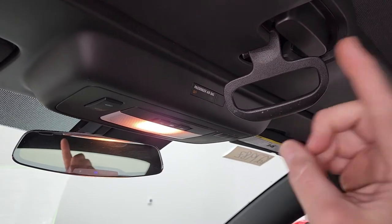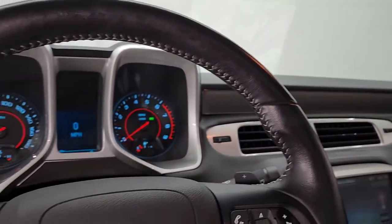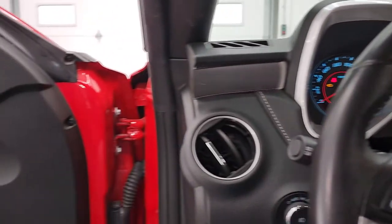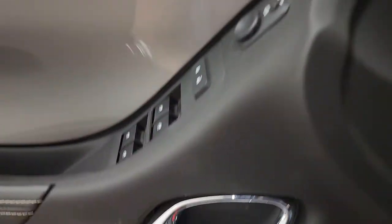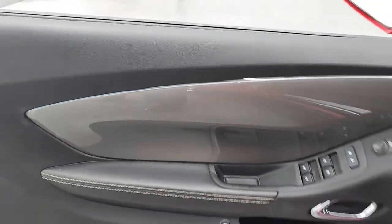The other thing to note is that the window has to be closed, otherwise you won't be able to get into the trunk and your trunk button will not work. So what we're going to do is press this button right here and go to the trunk.